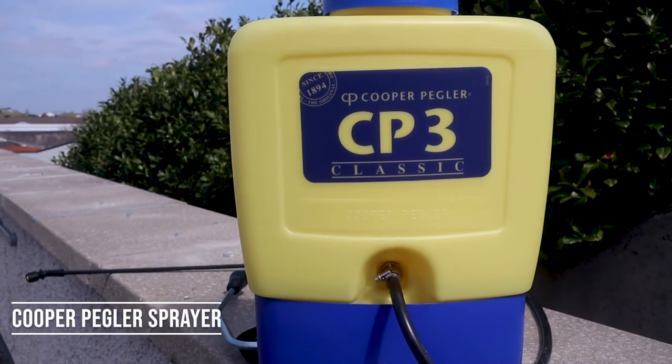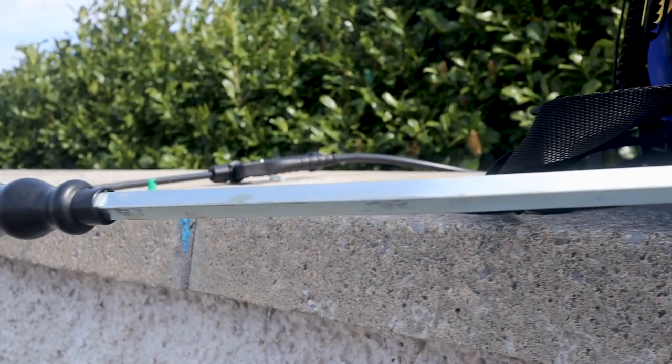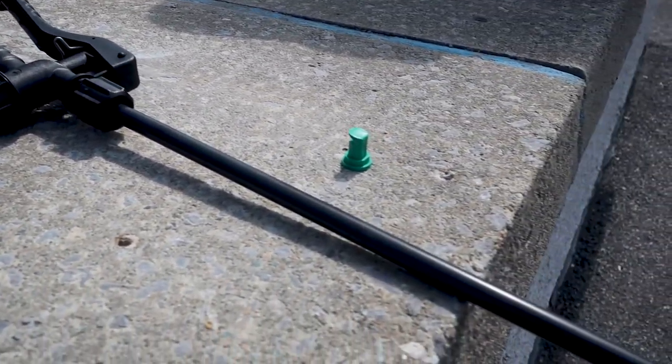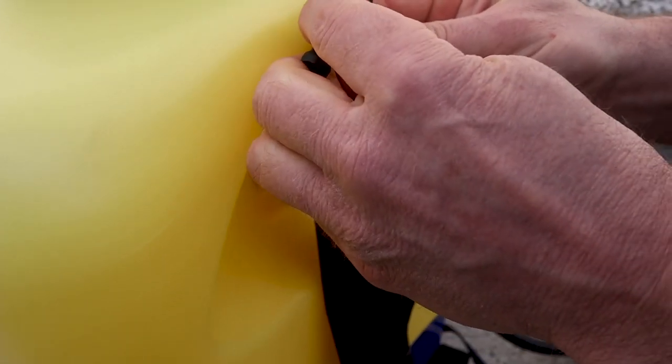The CP3 sprayer is one of the longest established knapsack sprayers on the market. Easily set up and operated, it is the go-to choice of sprayers. Straps can be adjusted easily to suit different people.